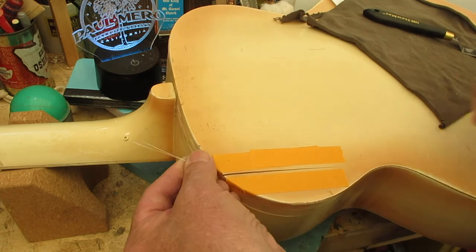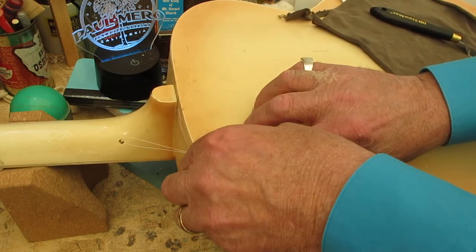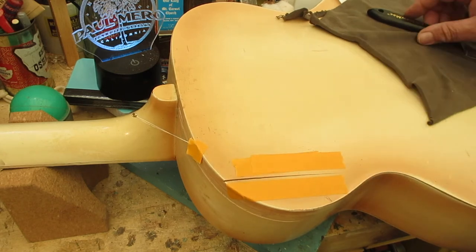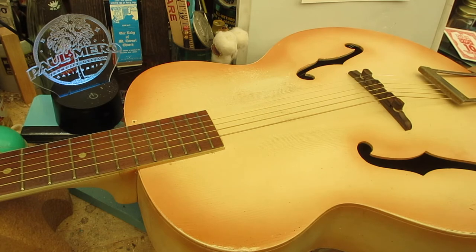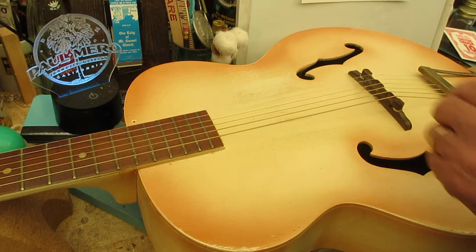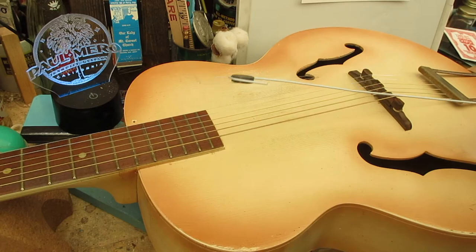I'll turn the guitar over and find this end of the wire through an f-hole. You are not going to believe this — I turned it over and that wire is already coming out of the f-hole. If it hadn't, I can take my coat hanger with a ceramic magnet in it and fish around inside. Look how easily it sticks to that wire — if I put this in here, the wire will literally jump right to it.